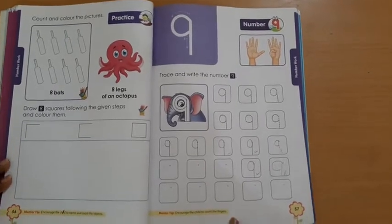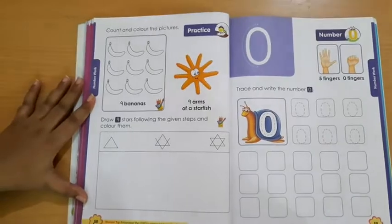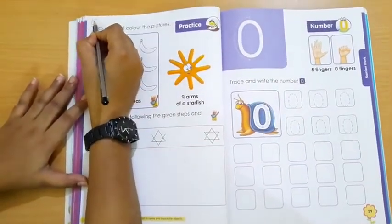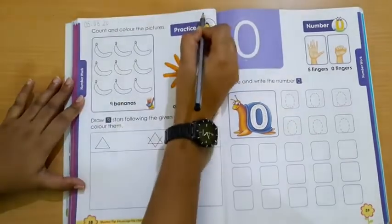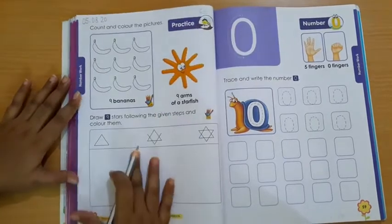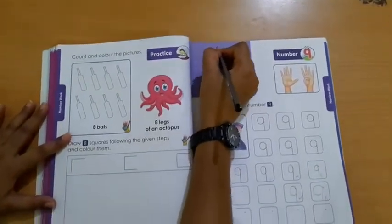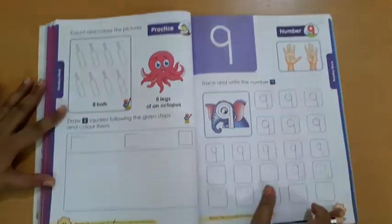Now students, you have to turn your page to page number 58. Mention today's date — that is 5-8-20, classwork. Students, here also you have to mention the date: 5-8-20, classwork.